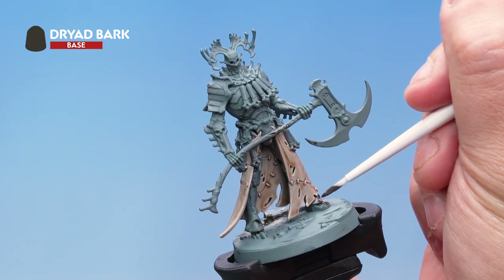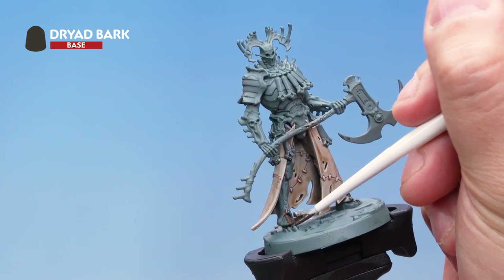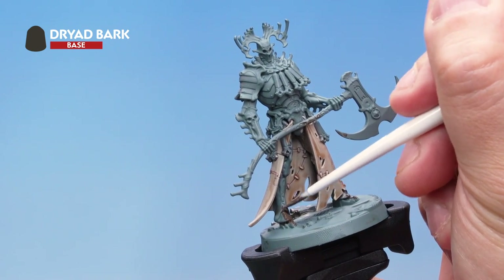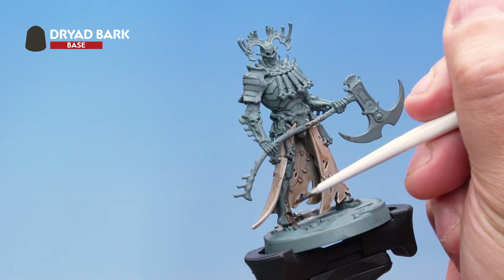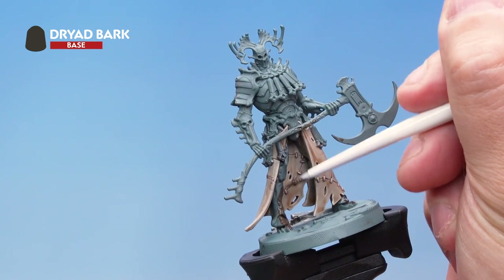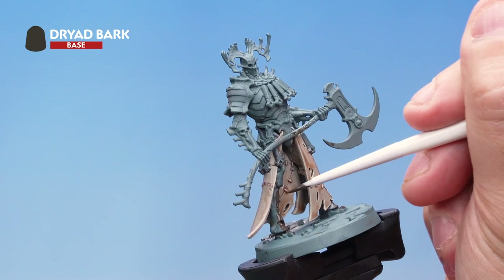We're painting this all over those areas on Kanan's body that are brown — so the feet, the legs, the arms, the head — quite a few areas on this model. If you're a bit confused about which parts are brown, have a really good look at the picture on the back of the box — it'll really help you out. Here I'm using a small base brush for added control, being super careful not to hit the fleshy parts of the model we've already painted. Just take your time and be as neat as you possibly can.